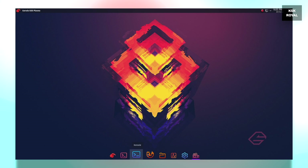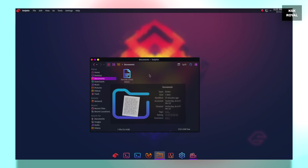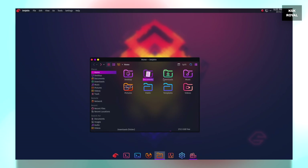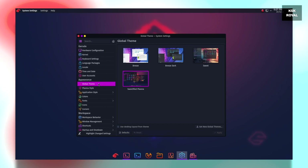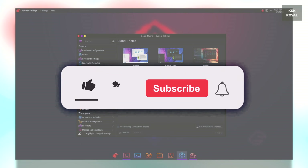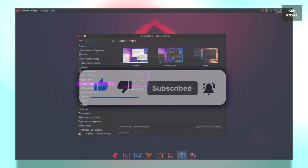Hey, what's up guys, KSK here. Welcome back to another video. In this video I will show you how to dual boot Garuda Linux with Windows 10. This guide is one of the safest ways to set up a dual boot on any PC or laptop without any data loss. Also, at the end of this video I will show you how to remove Garuda Linux safely from the dual boot, so make sure you watch the video until the end.